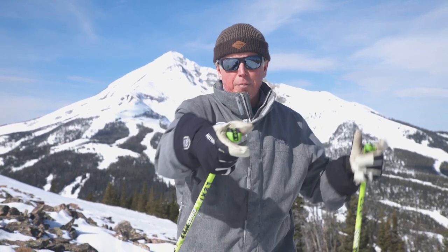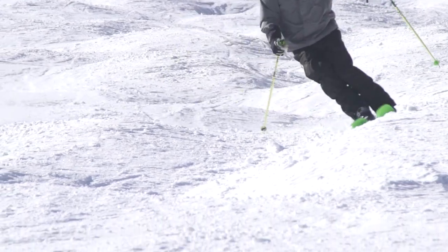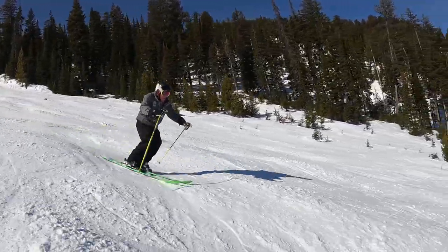The same is true in bumps, only I'm a little bit quicker with my pole planting and I'm definitely extending my arm forward. I want to keep my hands out in front. They're part of the absorption process. They're part of the balance process. So I extend my pole and then extend my arm and repeat as I ski down the fall line through the moguls.